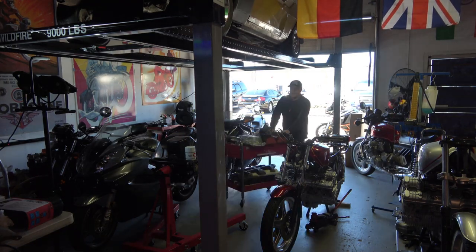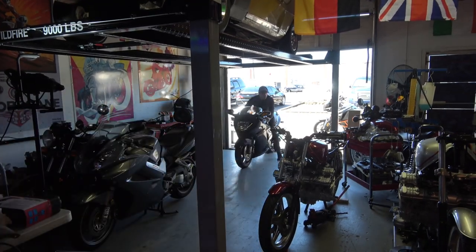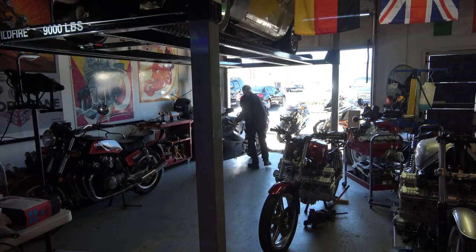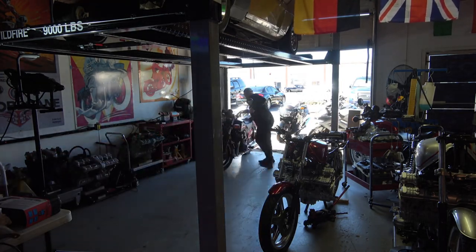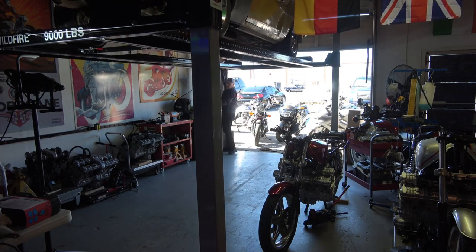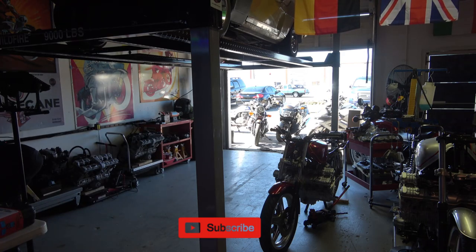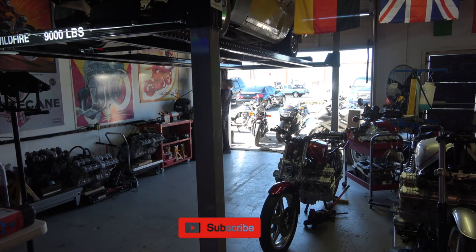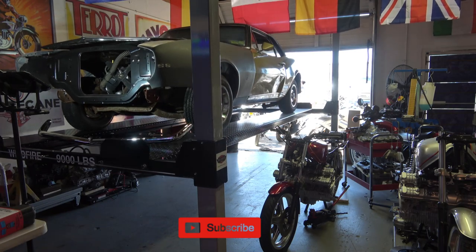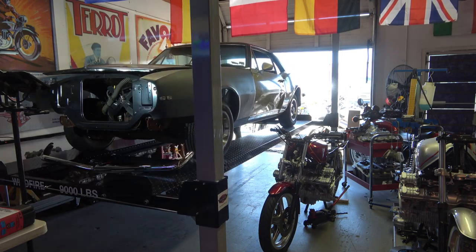I just installed the lift recently, and it's really the best purchase I've made in a long time. It's very convenient. I have a relatively small shop, so it's pretty convenient to have the car right there above all the bikes. Also, this is a good opportunity for me to please request that you subscribe to the channel and hit the bell for future post notifications. I really appreciate it.